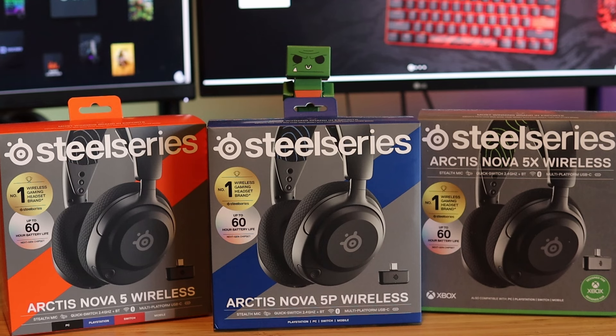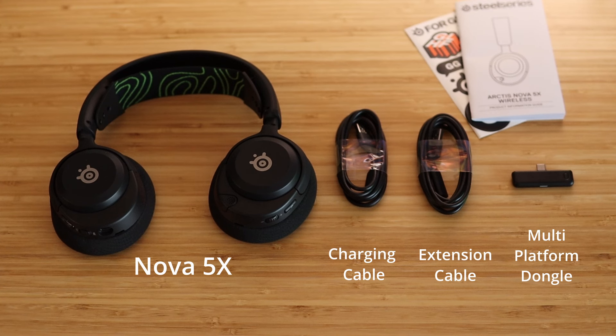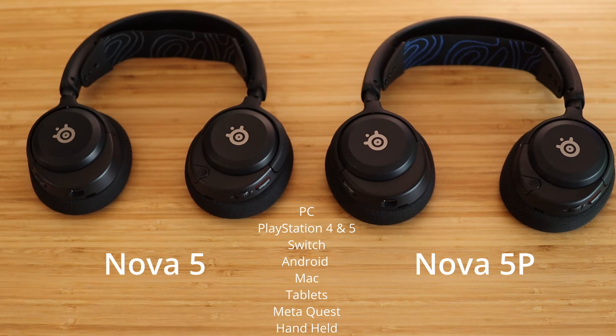Starting off, we have three versions of the Nova 5: we have PlayStation, PC, and Xbox. Out of the box you're going to have your USB-C charging cable, your USB-C dongle extension cable, as well as a USB-C multi-platform dongle. Now the Nova 5 and the Nova 5P are going to work with PC, PlayStation 4 and 5.